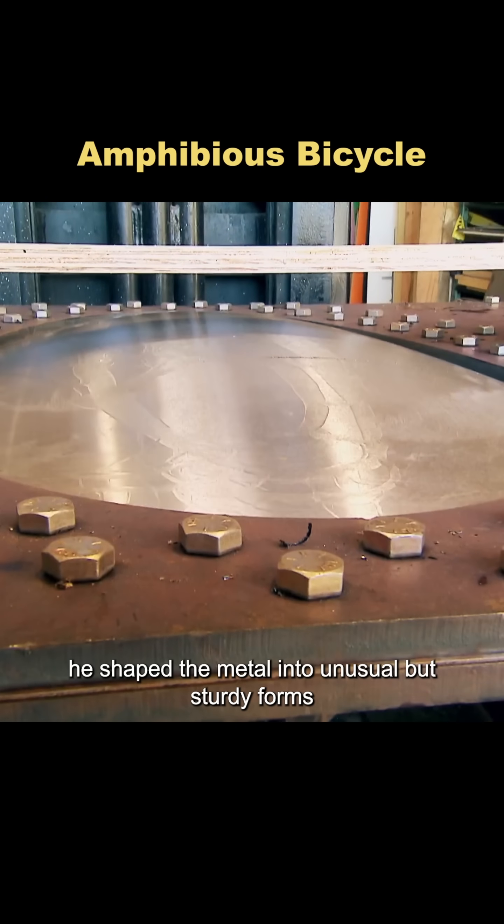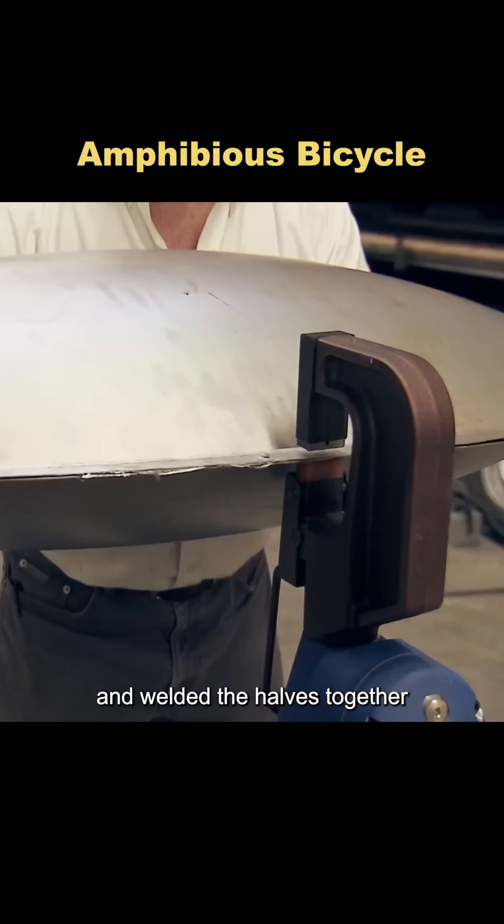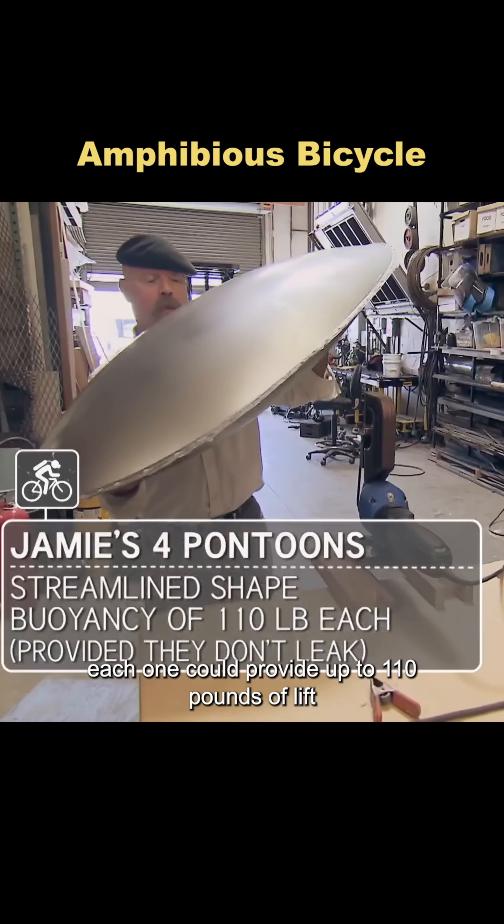Using water pressure, he shaped the metal into unusual but sturdy forms, then trimmed off the excess and welded the halves together into a streamlined float. Each one could provide up to 110 pounds of lift.